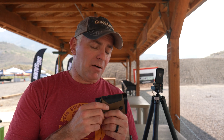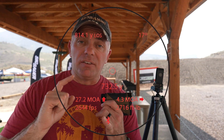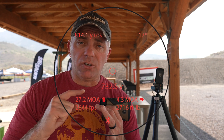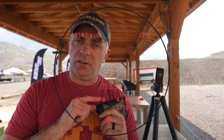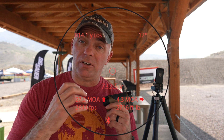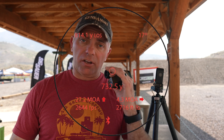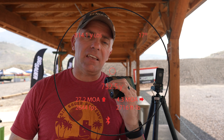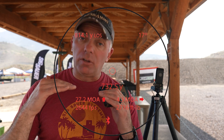One of my favorite features about this device is the display. SIG calls it the active matrix display — it's a highly customizable screen. When you range a target it gives you the distance, and underneath that your elevation hold and wind hold. You can input wind speed manually, but each unit ships with a Bluetooth wind meter so it can pull automatically from that. Underneath that it gives you impact velocity at the target and bullet energy at the target.